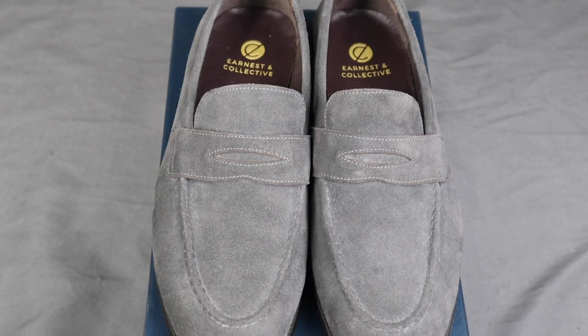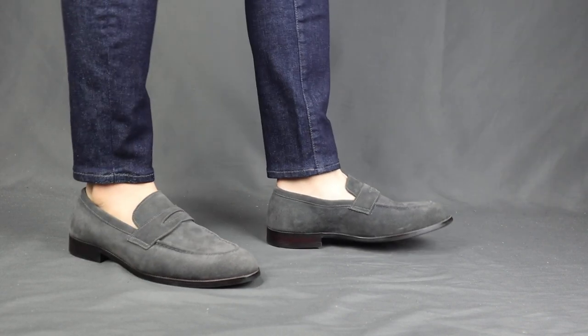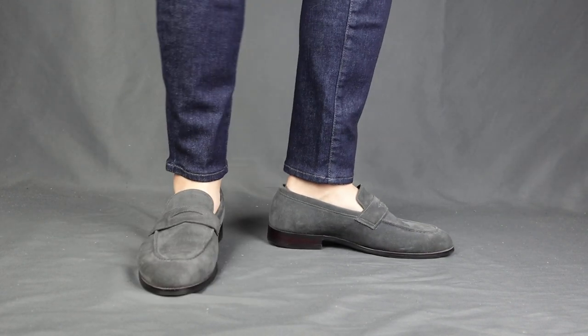Loafers — one of the most comfortable dressy kind of shoes in the universe of dress shoes. I don't consider loafers as fully dress shoes because it's kind of chill. But anyways, loafers, they're still a staple. It is also super versatile, and in today's video I'm gonna be reviewing a pair of loafers that I got in the beginning of this year from the brand Ernest and Collective, a Singaporean brand.